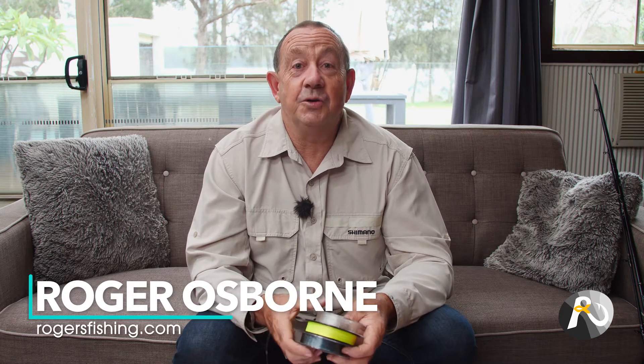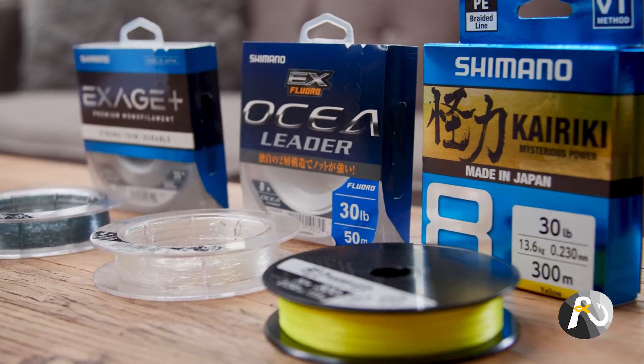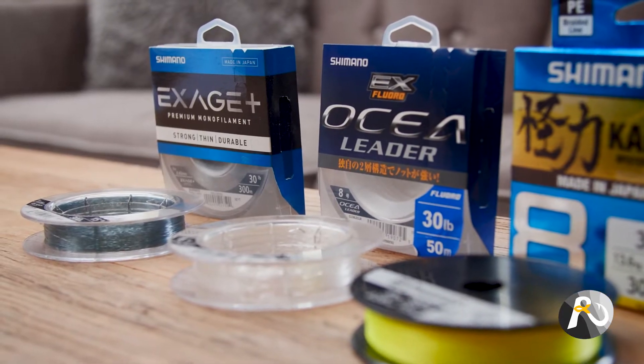Hi fellow fishers, Roger Osborne here and today I'm going to talk to you about line for beach fishing. In this video I'm going to discuss monofilament, braid and fluorocarbon and specifically how they relate to beach fishing, because the type of line you need to use really depends on the type of fishing you're doing. So we're going to look at what I think is best for beach fishing.